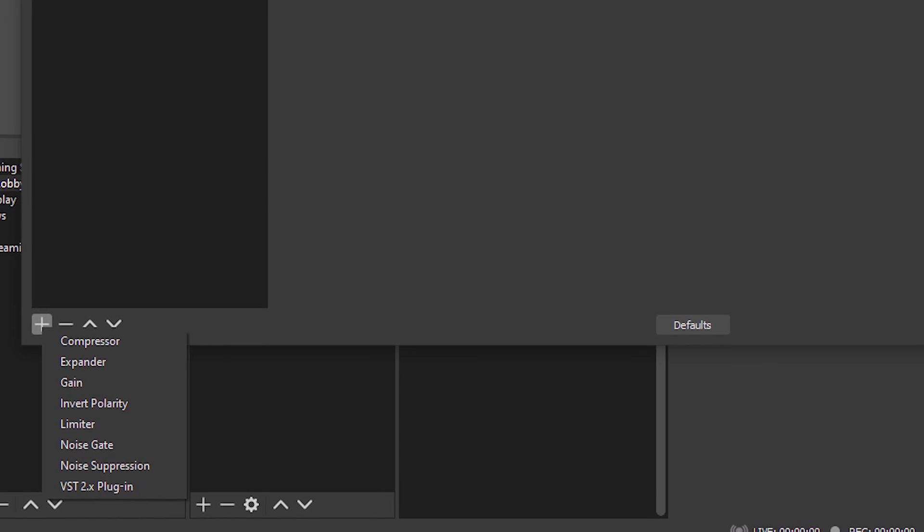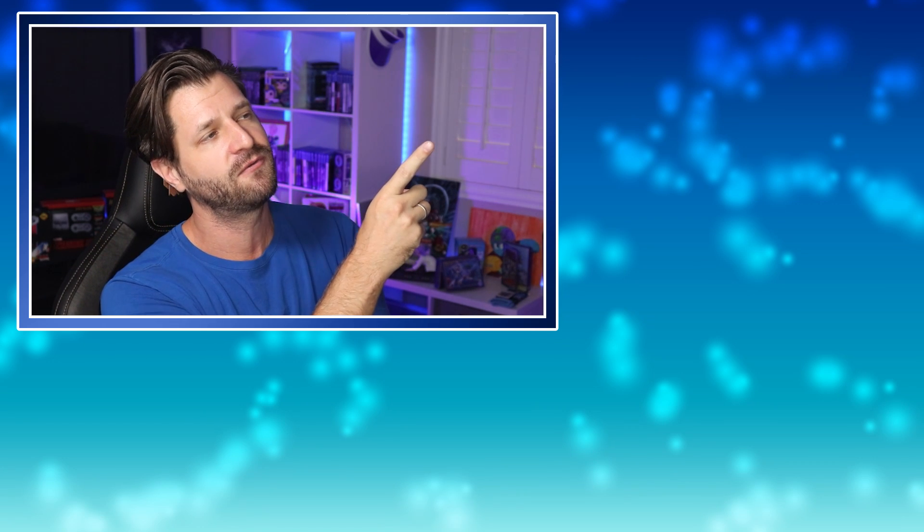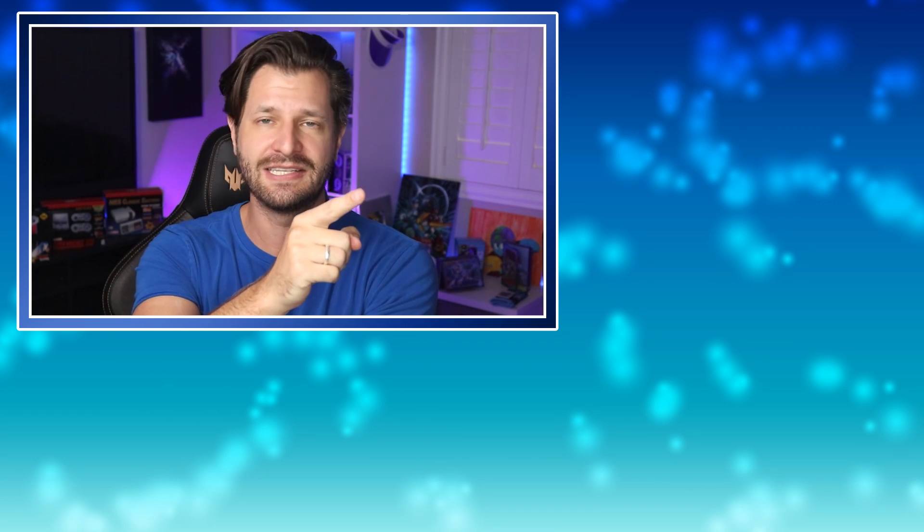There are a lot of awesome audio filters in broadcasting software and outside of it that you can introduce. If you want a video on cool filters or voice modulation programs for your stream or YouTube content, leave me a comment down below and I'll see what I can do to help you out. If you need to make any microphone you own right now sound velvety smooth, I've got a great video over here on the side that I really recommend — it'll teach you awesome ways to make your microphone literally a hundred times better. I'll see you guys in the next video. Take care, stay safe, continue to be awesome, and as always, peace.